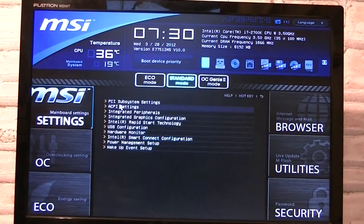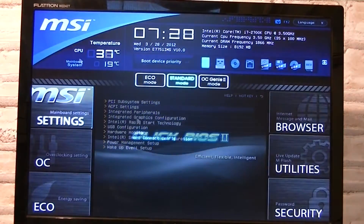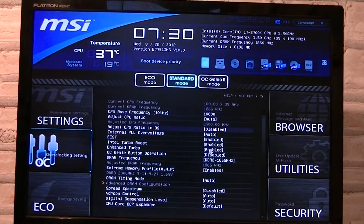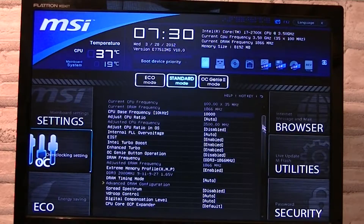Now I'll quickly enter the BIOS to show you how it looks. As mentioned before, it's a UEFI BIOS. You can navigate with a mouse and keyboard. On top it will display the CPU and motherboard temperature. On the right it will display the time, date, and system information. You could also simply drag the boot devices around until they are in the right order. Right now I'm in standard mode, but you could choose from Eco mode and OC Genie 2 mode as well. Setting things up in this BIOS is very easy — if you have trouble just click Help above. The response is very fast and it doesn't hang.